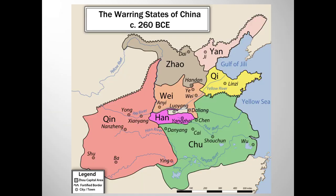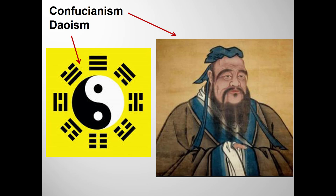The Zhou dynasty gradually dissolved into several competing kingdoms who, as the name warring states period suggests, spent a lot of time fighting each other. This relatively short period is extremely important to Chinese history and to art history — not so much because of the art that it produced, but because the turmoil helped give rise to three very important philosophical schools that are represented in Chinese art, arguably up to this day.